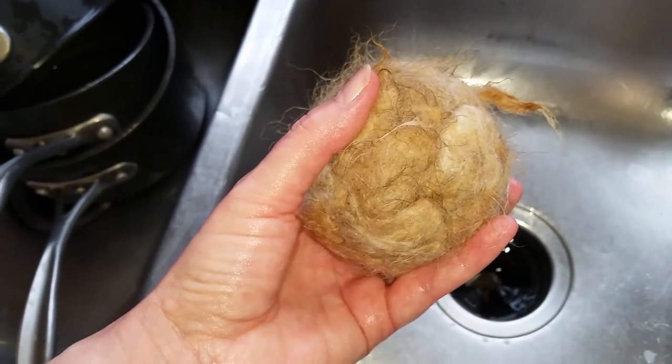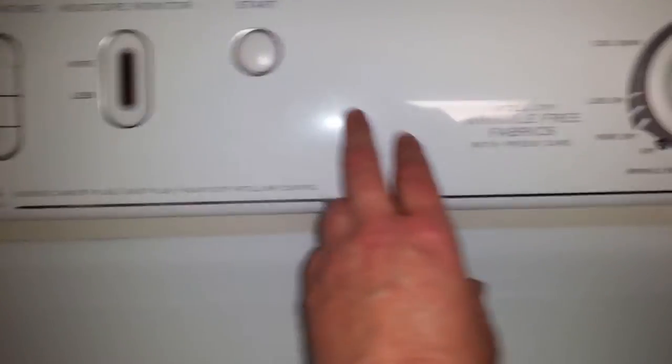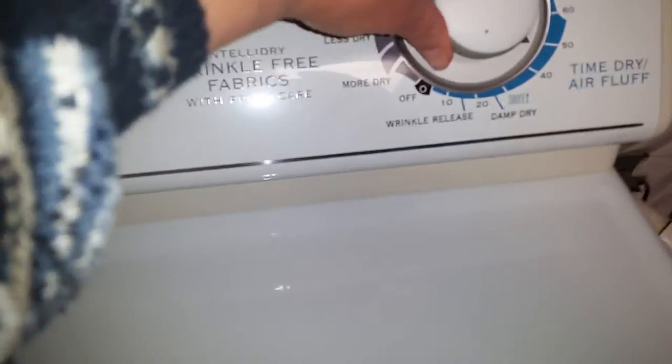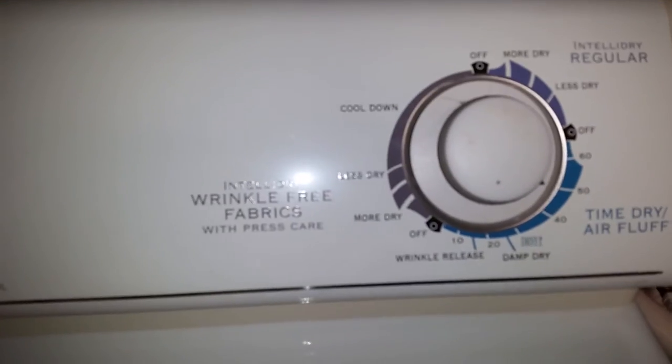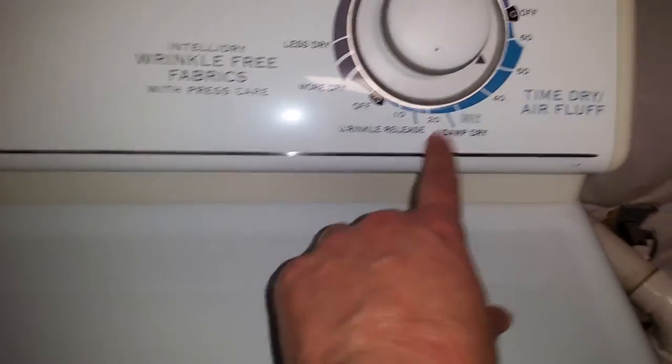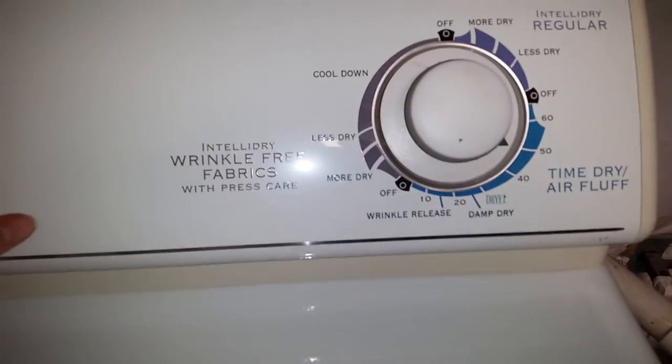Now I'm going to throw it in the dryer. Chucking that in the dryer, turning it on — I want it nice and hot. I have to do a timed dry to get this to work, so I'm going to try 50 minutes, because it'll start to cool down for the last 10. We'll see how that goes.